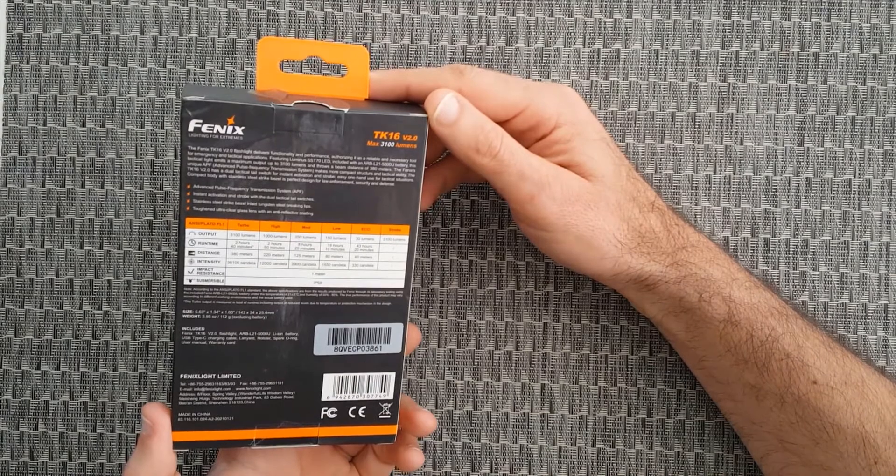Turbo mode gives you 3100 lumens and will run for 2 hours and 40 minutes. Performance range will be up to 380 meters — that's what Fenix states — and we're going to check that out later in a real environment.